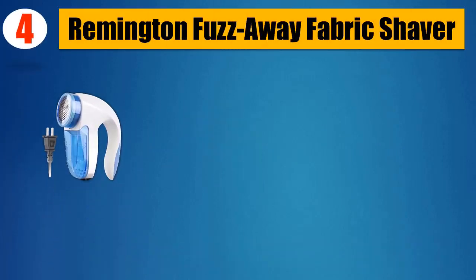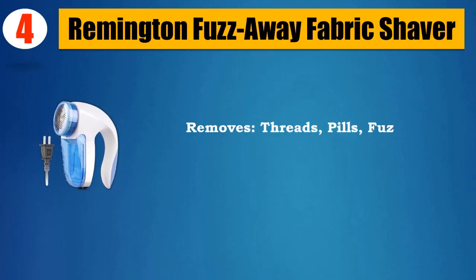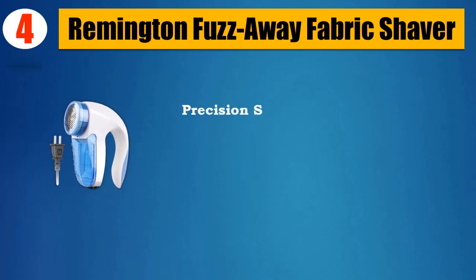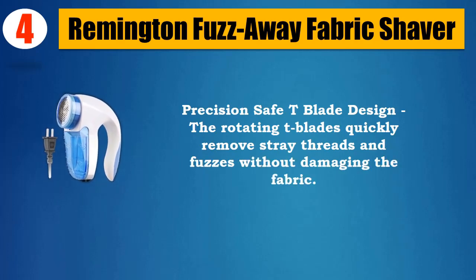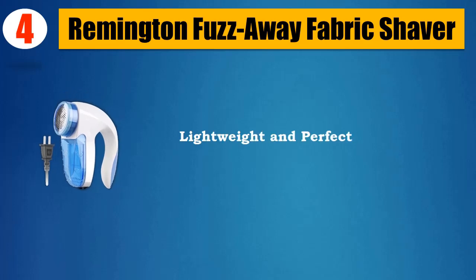Number 4: Remington Fuzz-Away Fabric Shaver. Removes threads, peels, and fuzz in one easy step. Works with any fabric type. Precision safe T-blade design — the rotating T-blades quickly remove stray threads and fuzz without damaging the fabric. Lightweight and perfect for travel.